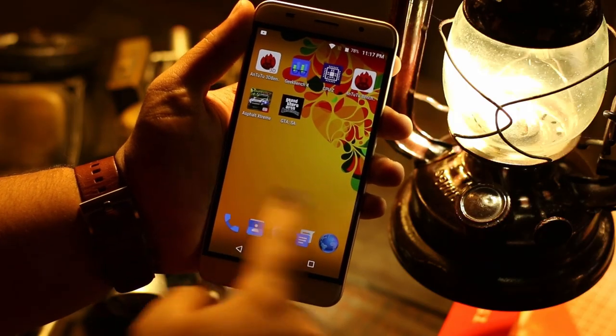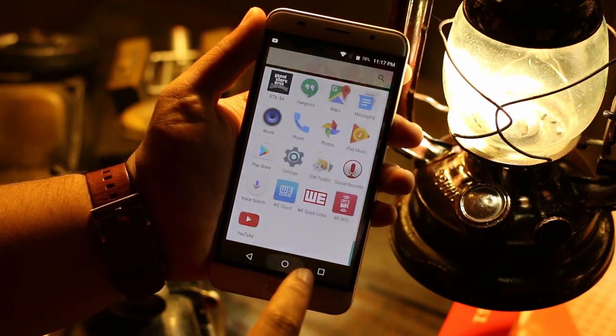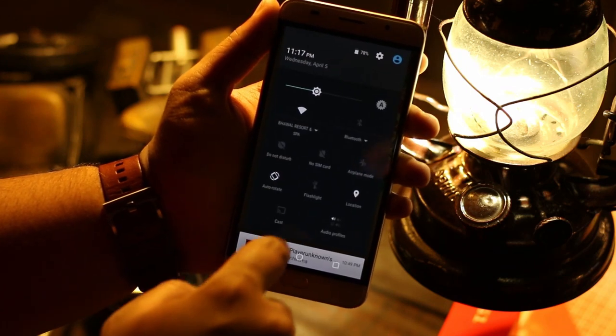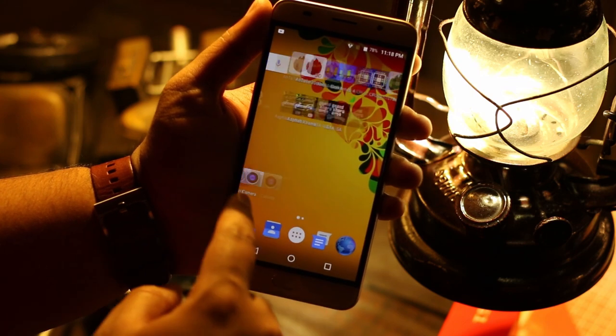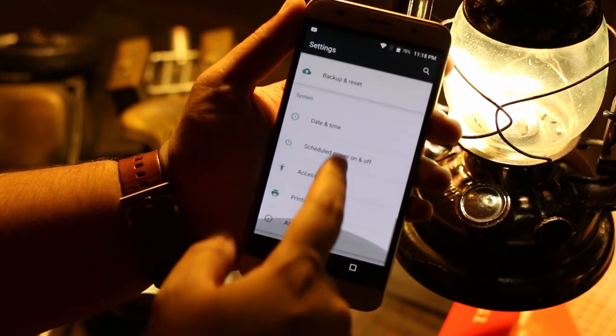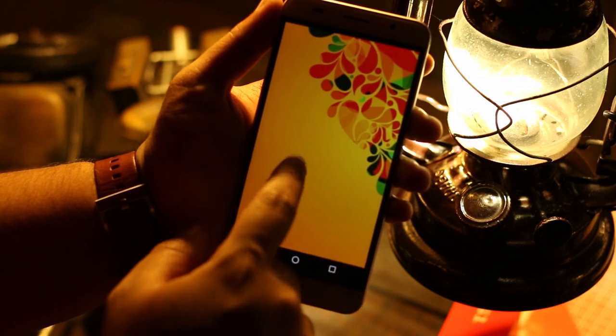The S1 is running Android 6.0 Marshmallow and I really like Wii's approach to software. In previous devices I've reviewed from Wii, I noticed they like keeping their software very simple and close to stock Android. As a result you get a smooth, fluid, and very responsive software experience. It isn't consuming too much RAM, and even though you don't get too much room for customization, you can just slap a third-party launcher on top. In its stock form this thing is fast and fluid and I kind of like it.